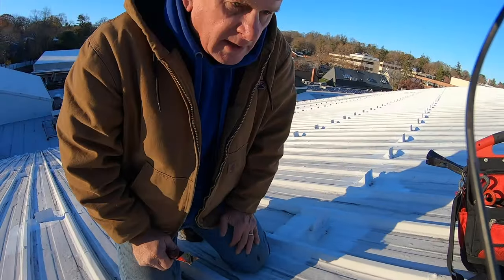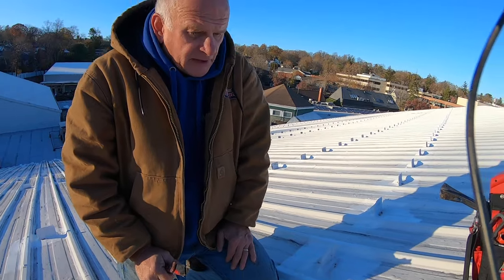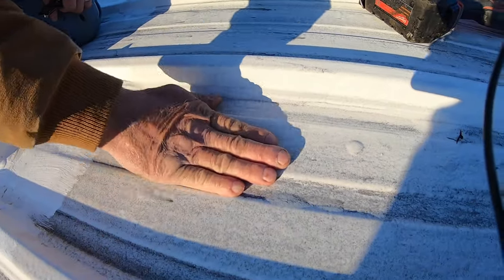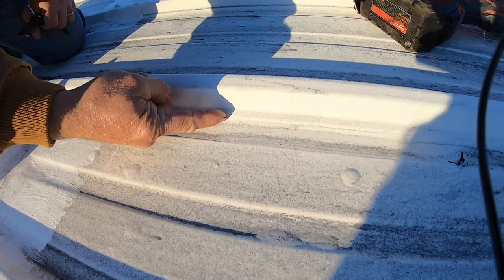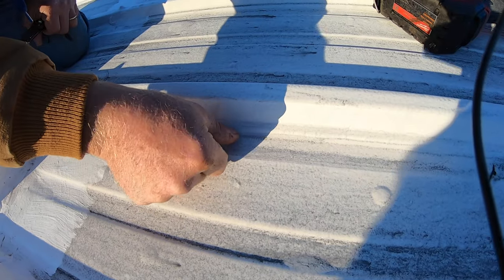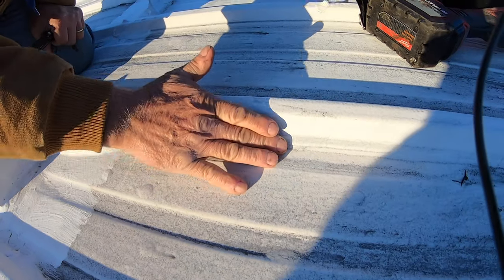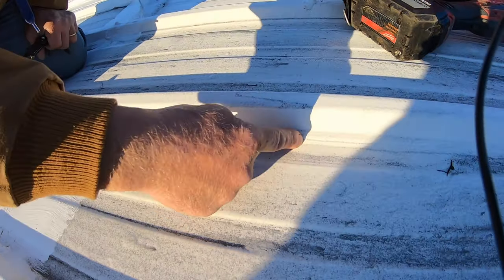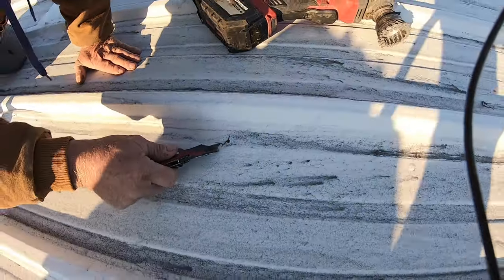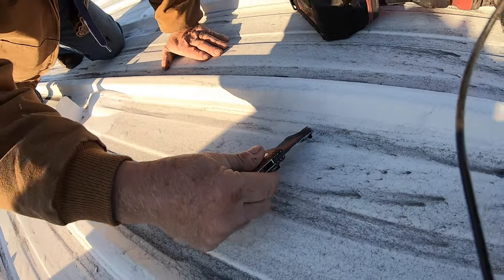I'm on a metal roof, and coatings on a metal roof — is it bad or is it good? The problem with these coatings: paint this on the surface is okay here, but not when it comes to this corner where the rib is. This corner is where the paint pulls away — it shrinks, and when it shrinks like this, you get little cracks.